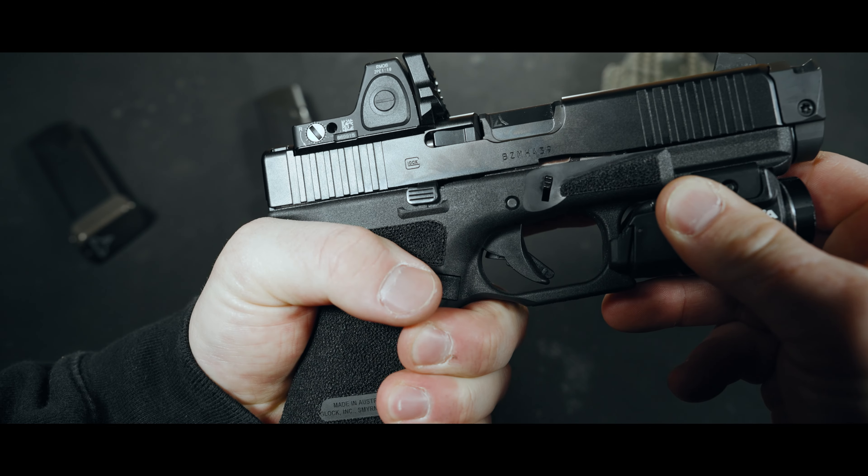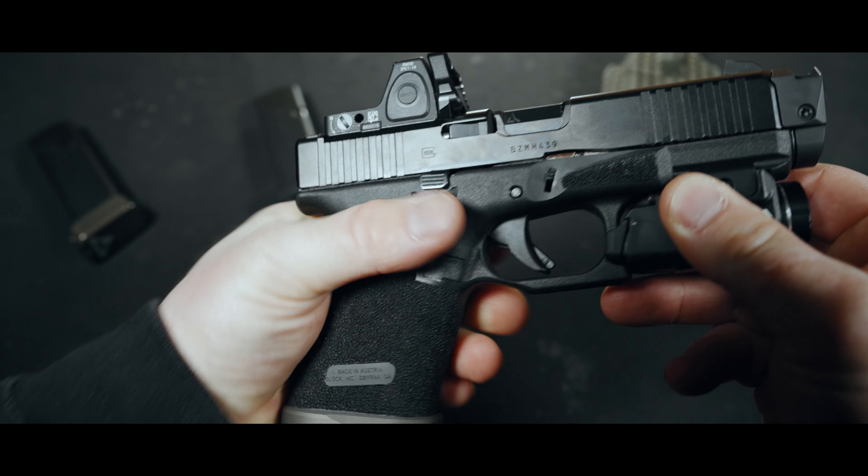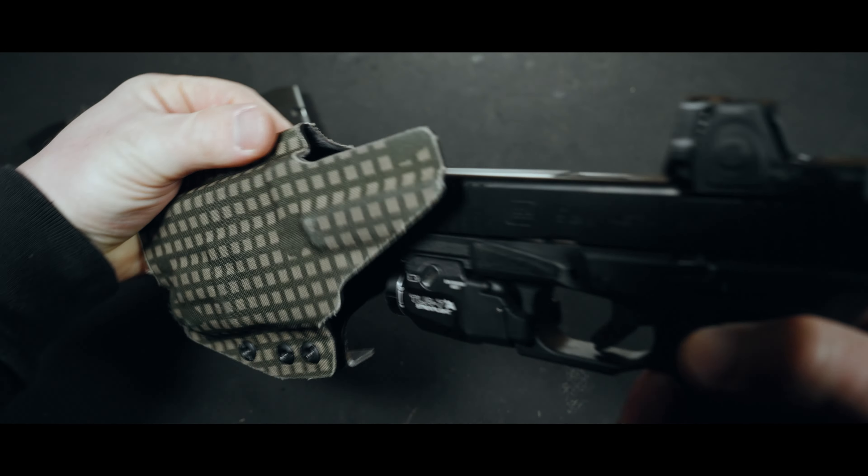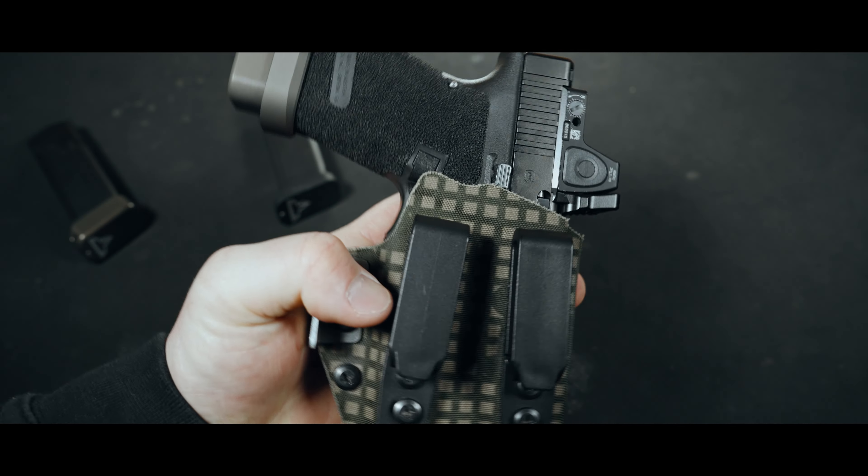It's a fairly simple Glock build with a couple extra parts that I tossed in. It's not as flashy as his combat masters, but I think that's what kind of drew me into it. Simple yet effective.